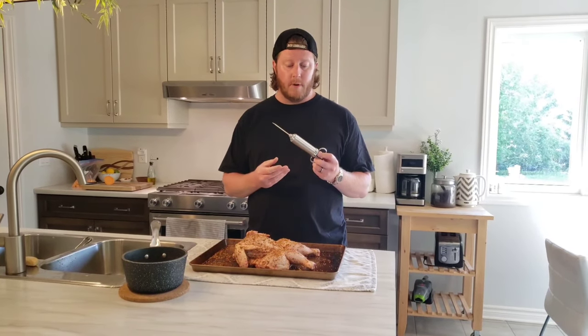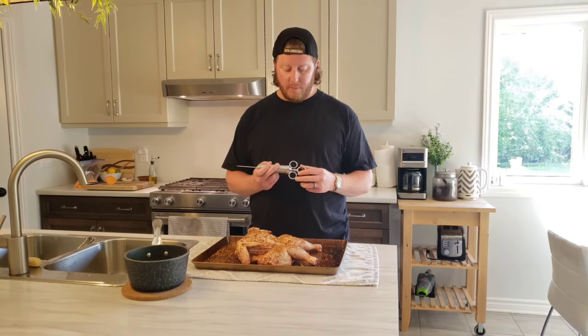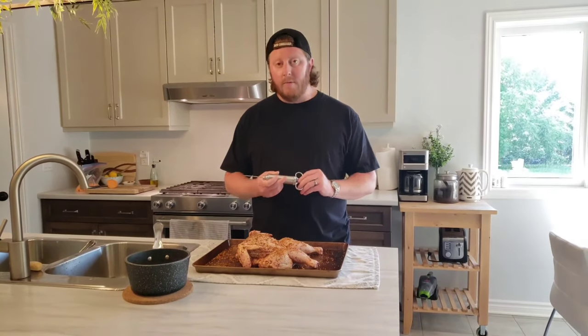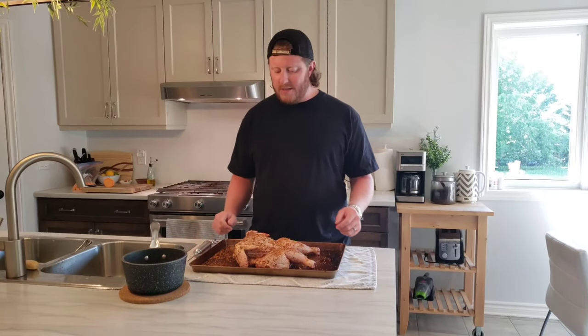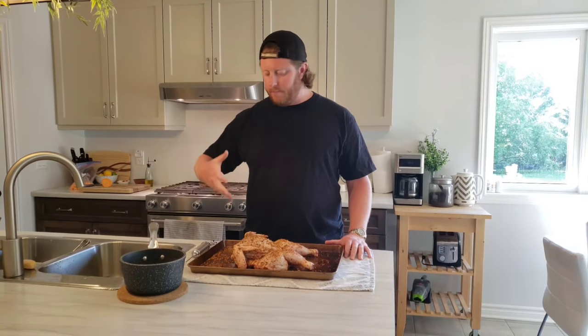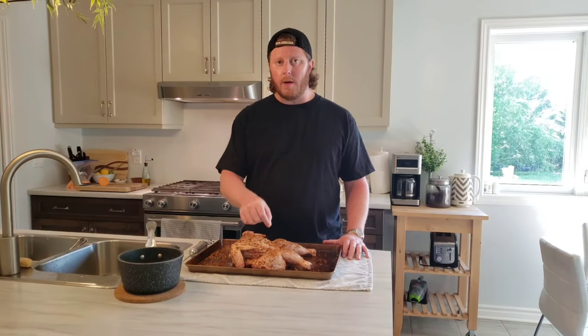This is the Kitchwise barbecue injector. I'll leave a link down below in the description if you guys don't have one — pick one up, it'll be an Amazon link. The name of the game when you're injecting meat — and this isn't really a full lesson in how to inject, but I'll give you a quick rundown — you can't just stick the injector into one section and fill it. You need to do little bits and create small pockets of the injection mixture throughout.